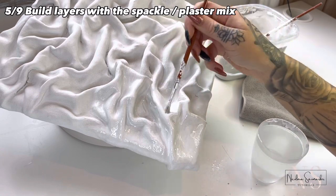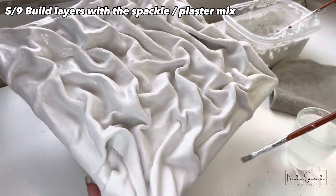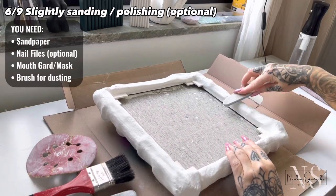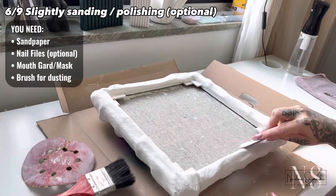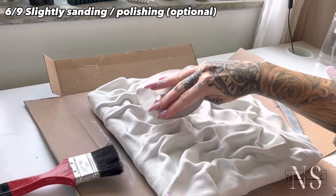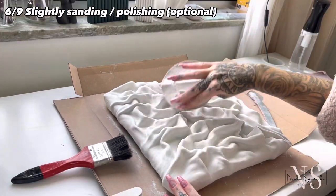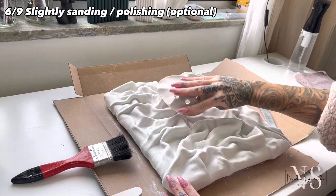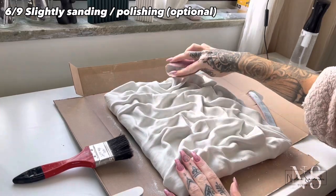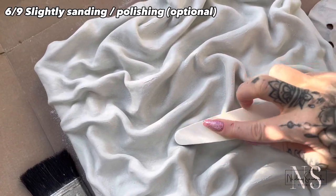I slightly polished the back and the front side — I actually timed myself, so only 2.5 minutes per side per angle. I know I can really go overboard and spend hours sanding a piece, but this one has too many creases and I have to restrain myself.